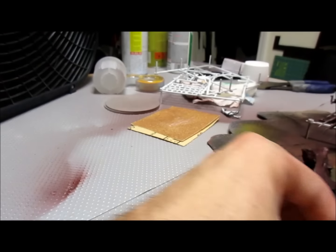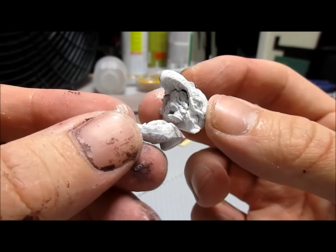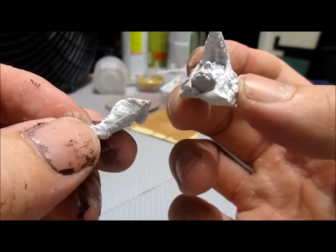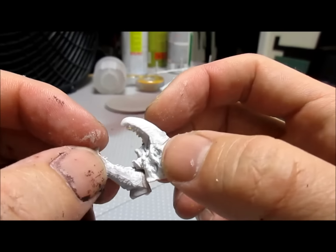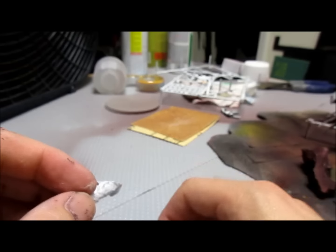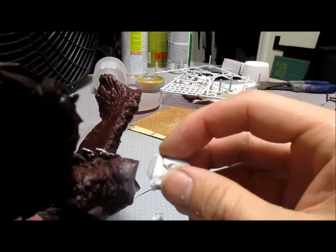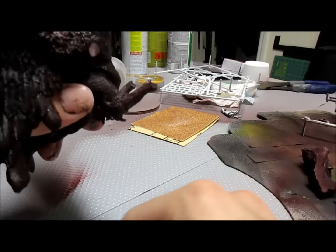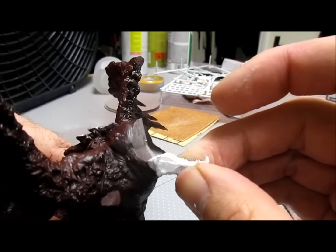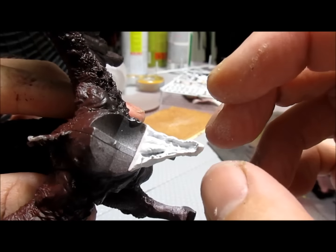Now you'll see that I try attaching the bottom beak to the face — it actually does not attach to the face, and I'm showing you here what not to do. I'll continue for a little while until I realize that this actually goes on the bottom portion of the body. Eventually I'll grab the body and realize it was supposed to go on there. The main face will slide into the indentation, and the bottom jaw is supposed to connect to the body itself. Since I'm painting the jaws and face a different color, I go ahead and take it off.